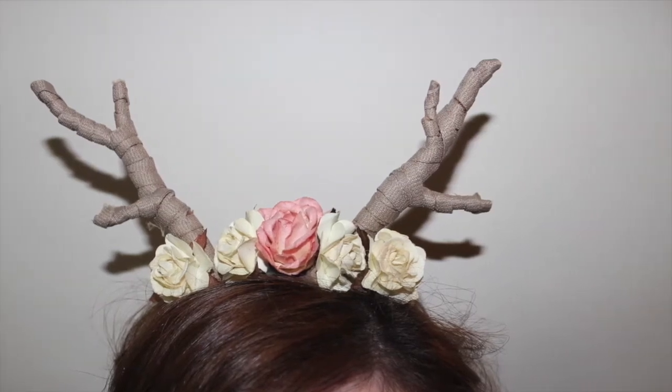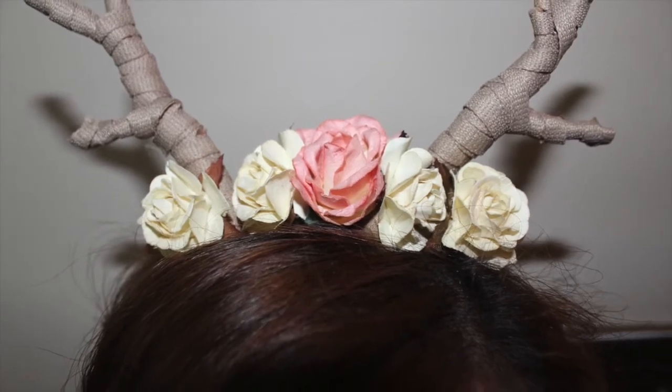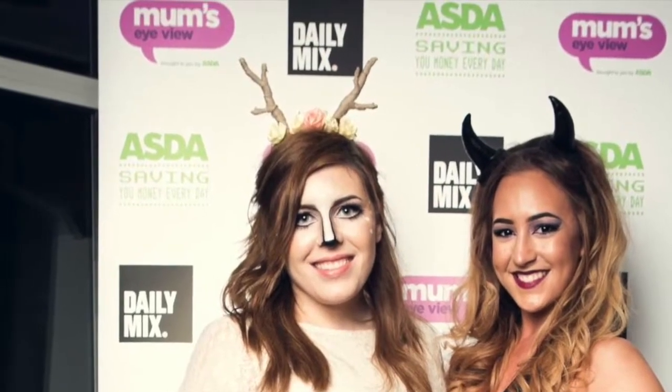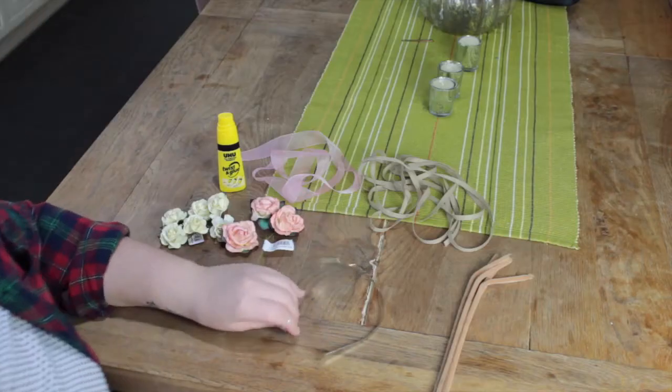Hello everybody, and today I'm going to show you how to make these DIY antlers. I wore this for a makeup look recently and it went down really well. Everything I used in this tutorial except for the headband was from Hobbycraft and it only cost me £5.